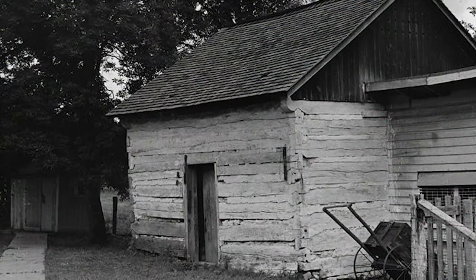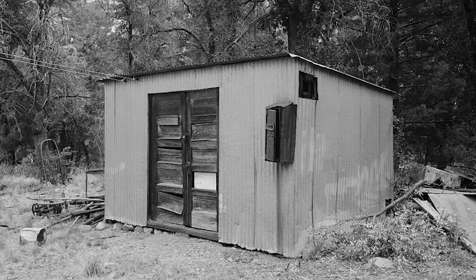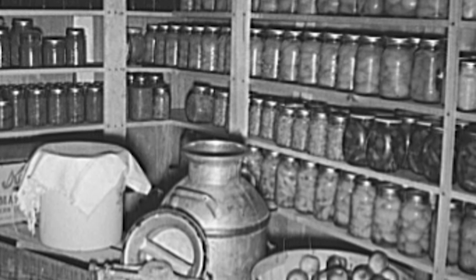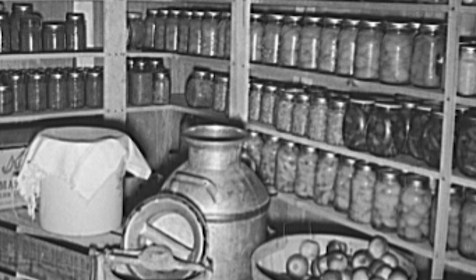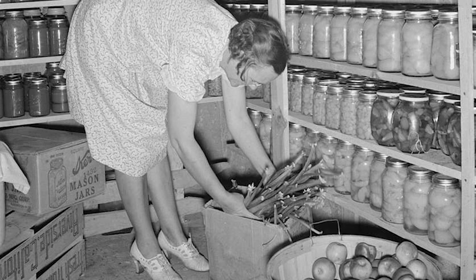So did Granny have a root cellar? She had a cellar — it was a really odd situation. There was a smokehouse behind the regular house. To the right of the smokehouse, Papaw had like a tool shed. But if you went into the tool shed to the back corner, you could lift up a door, fasten it, and go down the steps into her cellar. She had shelves on all three sides, and I can remember the beautiful colors there. She had places to put pumpkins, apples, pears, potatoes. It was not easy to get into it, so a lot of times she sent me — I loved to do it, I thought it was an adventure.